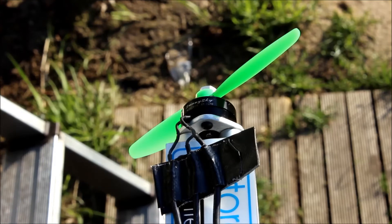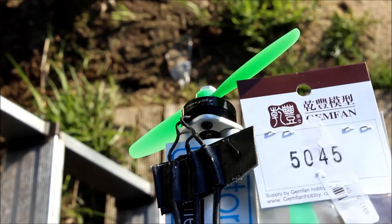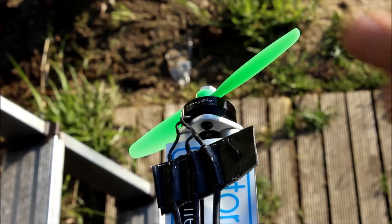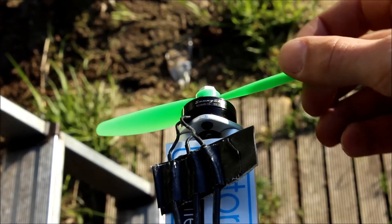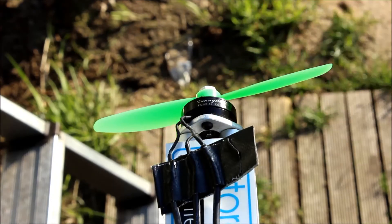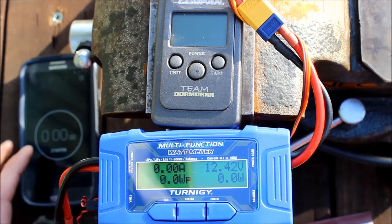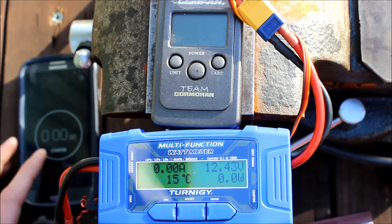This is a thrust and amp test for the Jam Fan 5 inch with a pitch of 4.5 inch. This is the Sunnysky 2204 2300 kV. I have the temperature sensor installed, so run for 2 minutes and then put this in between the coils to check the temperature. This is the Sunnysky 3S and I will do 150g, 200g and full throttle.